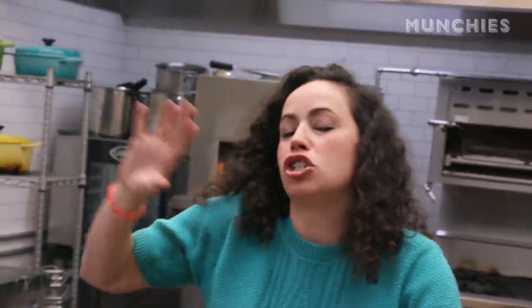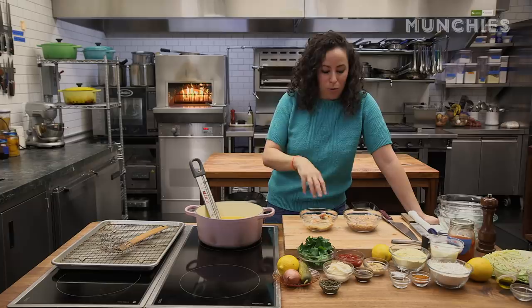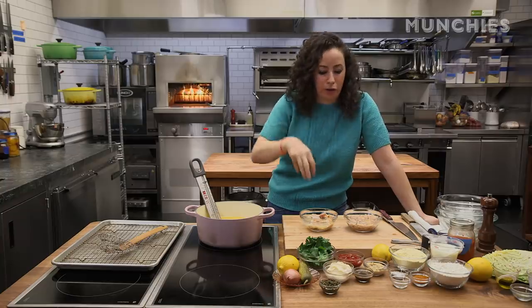Fried clams are obviously huge up in New England, specifically Rhode Island. My mom's from Massachusetts, right there next to Rhode Island. We always liked getting the whole belly clam strips. It's like a belly and the foot, all attached. I love the way the belly — it's soft, kind of reminds me of an oyster. Clam strips are good too. Bellies are better.